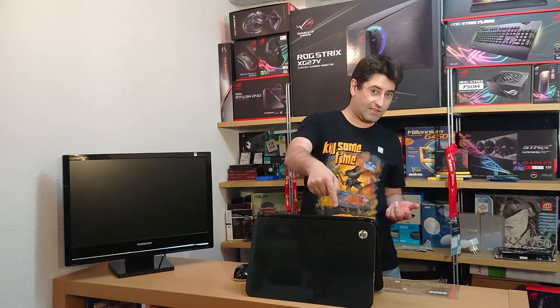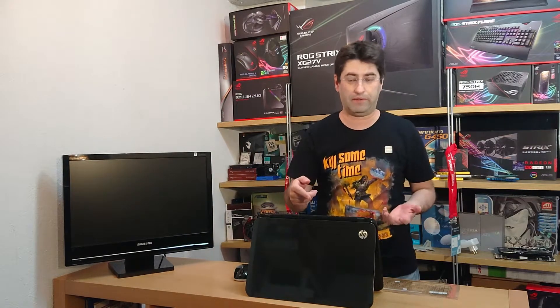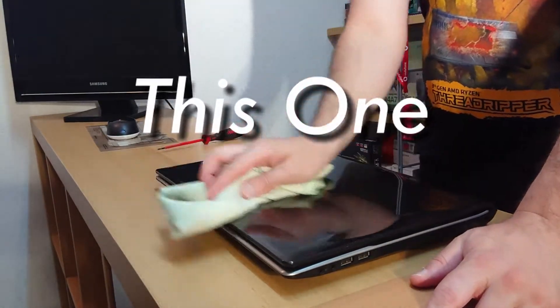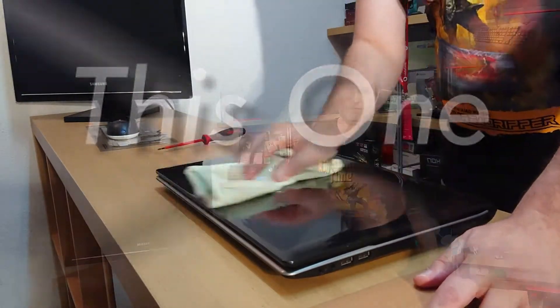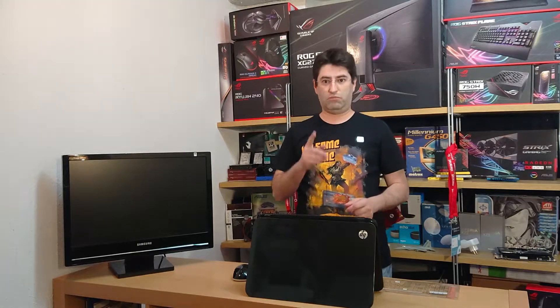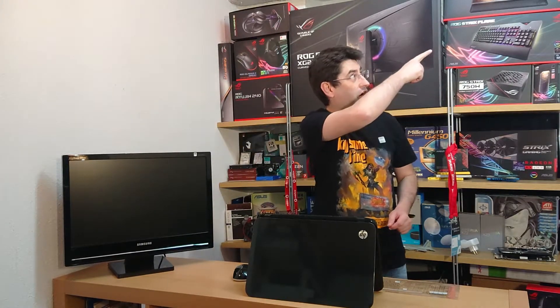But wait, this little guy still has a mechanical hard drive. What a pain. Well, it's not this. Let me fix that. And don't forget to check this video about SSDs, right there.